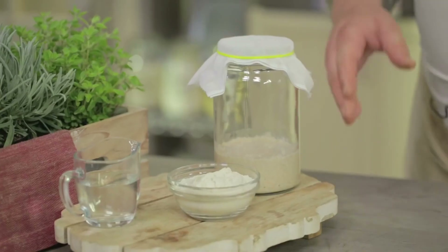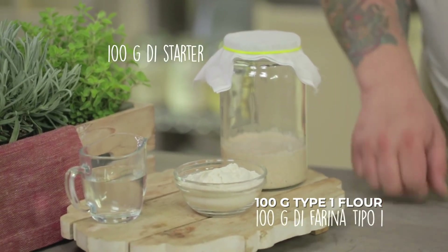After 48 hours our fermentation has started. We have captured our microorganisms. Now I begin with a refreshment that, in order to have a ready-to-use yeast, will be done for 31 days every 48 hours. The ingredients for our refreshment are starter, type 1 flour, and water. This time we use type 1 flour, because we don't need a lot of ashes or a lot of bran, but we still need nutritious flour.